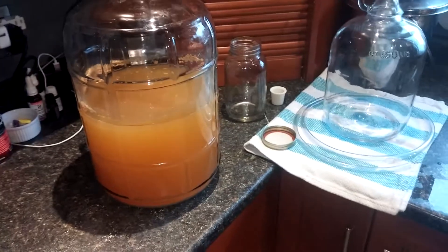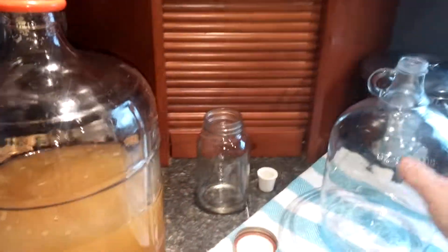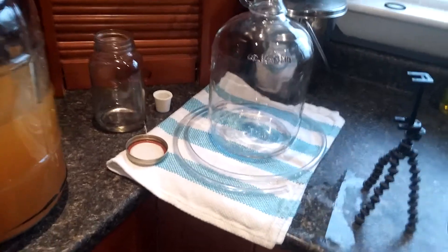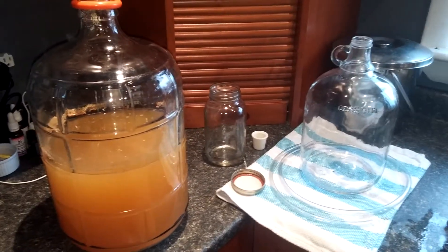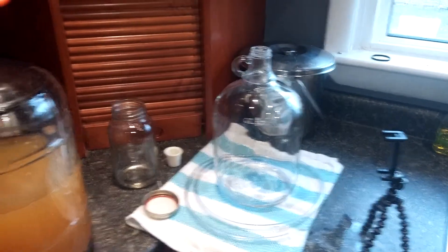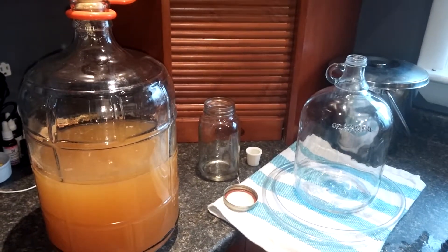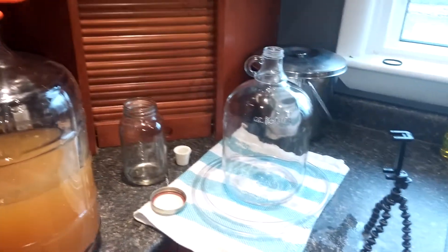So what we're going to do today is rack the cider off of the sediment into this cider jug. I've got my siphoning piece of tube that's been sterilized with potassium metabisulfite, and of course I've sterilized the jar as well. I've also got a one-liter mason jar for a little excess, because I started with six liters and this is only a four-liter jug, so there'll be a little bit of loss from what's left behind, and that's okay.